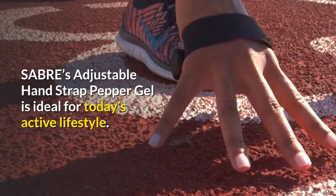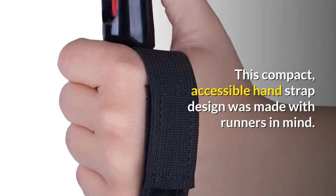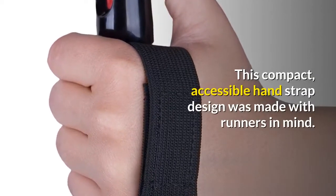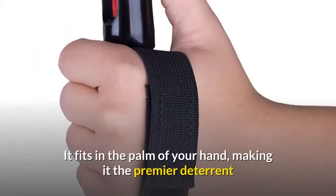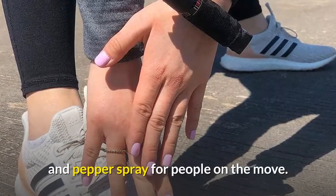SABRE's adjustable hand strap pepper gel is ideal for today's active lifestyle. This compact, accessible hand strap design was made with runners in mind. It fits in the palm of your hand, making it the premier deterrent and pepper spray for people on the move.